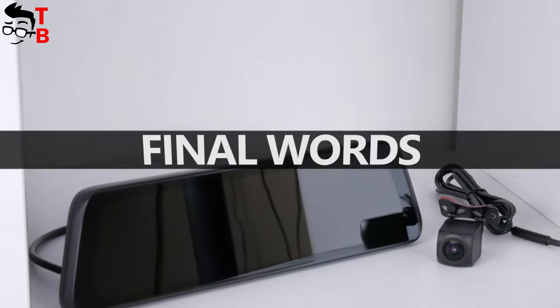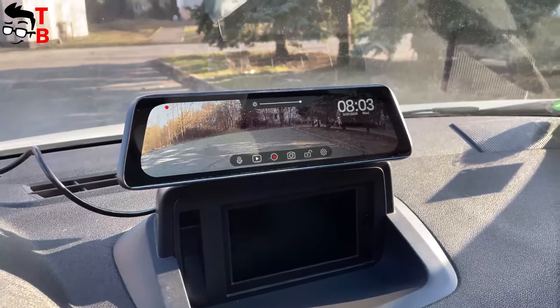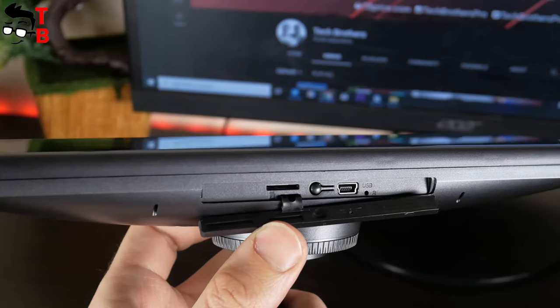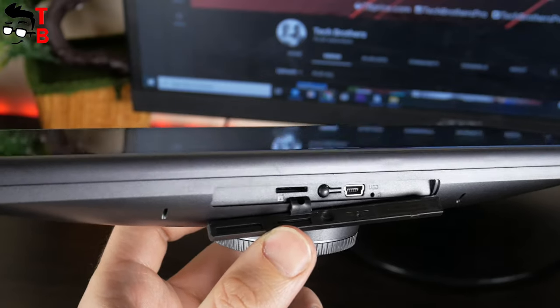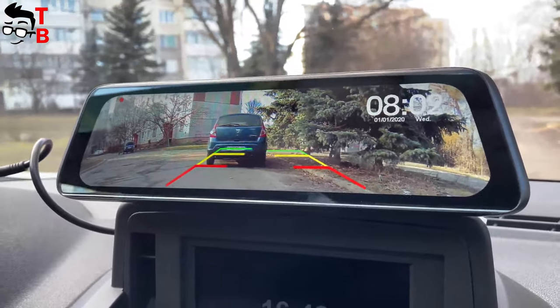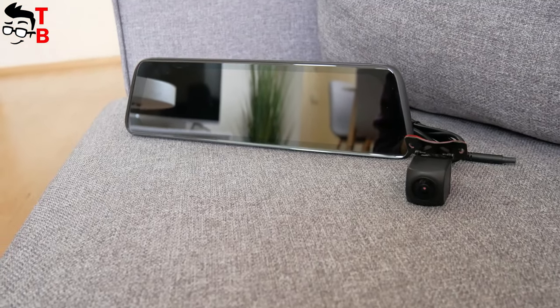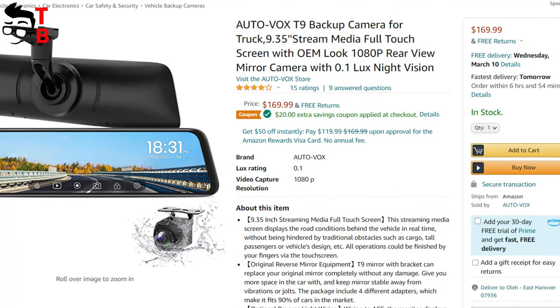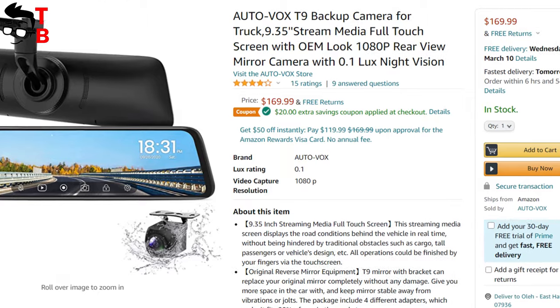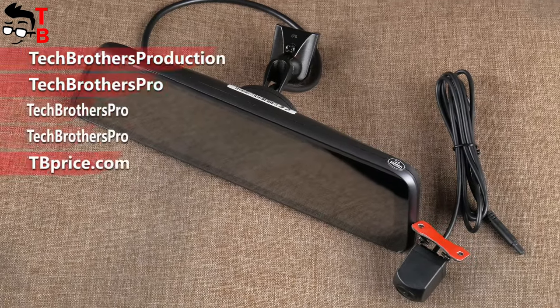AutoVox T9 is a backup camera with a 9.35-inch touchscreen rearview mirror. You can install this large touchscreen instead of the original mirror in your car. There is also microSD memory card support so video can be recorded, which is another advantage over the AutoVox WP7 Pro backup camera I tested last week. The parking lines are very useful for both beginners and experienced drivers. The video quality is excellent — you can see everything well, even at night. As for the price, AutoVox T9 on Amazon is $170, but you can use a $20 off coupon code, so you can buy it for only $150. I will leave the link in the description under the video.